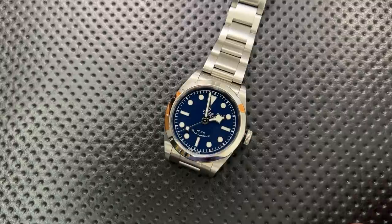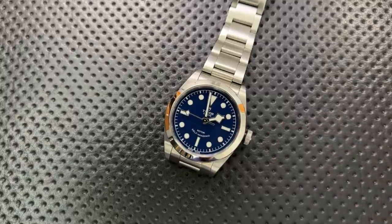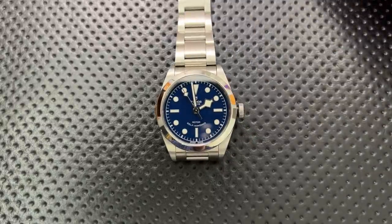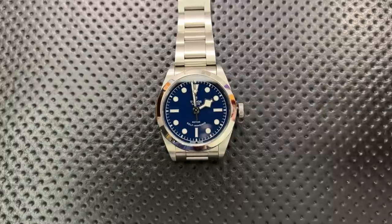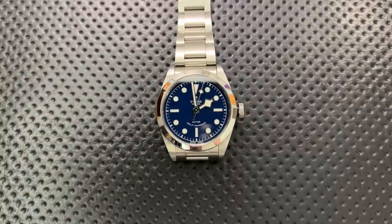There are also three different size options: the Black Bay 32, 36 (which is this one), and the 41. You can also get these with different dial colors — black dial as well as silver dial options. This review is being filmed after about three weeks of this watch being relatively consistently on my wrist, so there's a fair amount of experience behind it. Let's jump into the good, the great, the bad, and the ugly of this very interesting watch.